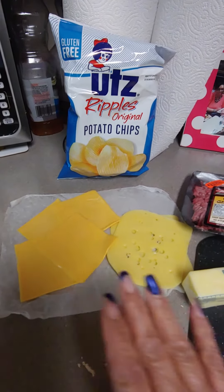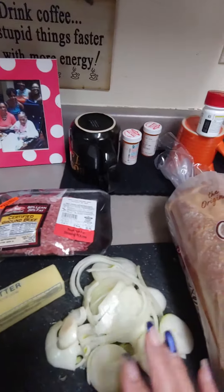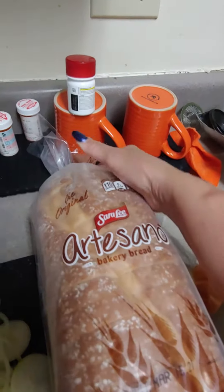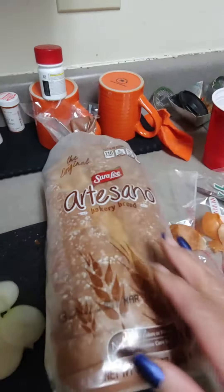Hello everybody, we're going to make patty melts today. You need cheeses of your choice, hamburger, butter, onions, and I bought this bread because it's thick. It's by Sara Lee, and I'm going to use this because it's thicker.